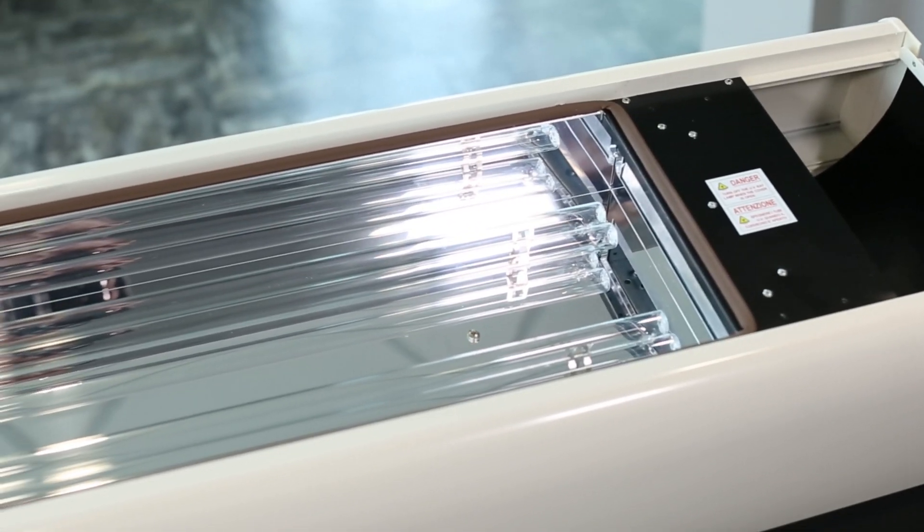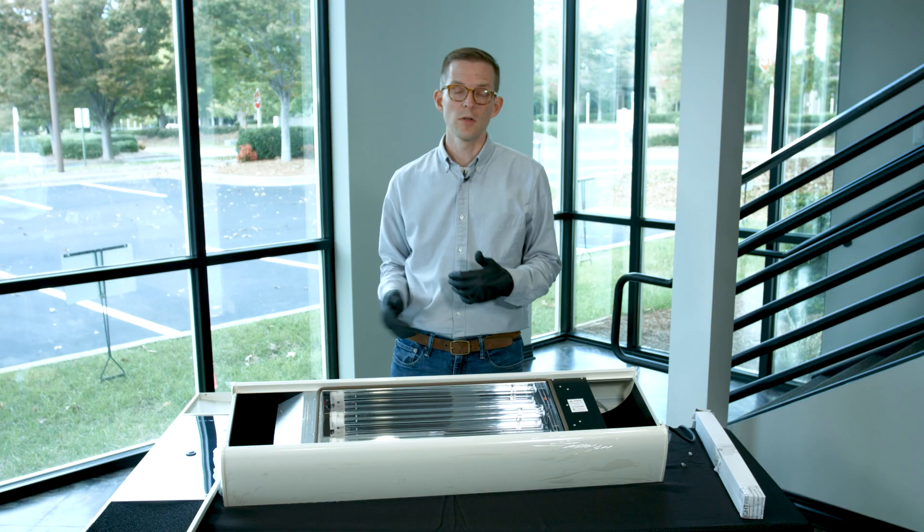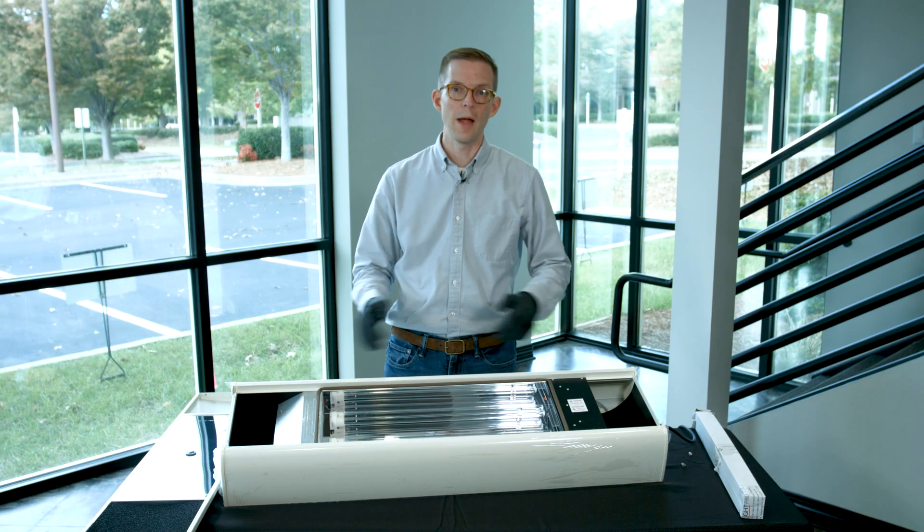Now that I have both of these lamps installed, I'm going to replace the cover, put the screws back in, and then we'll power this unit up.